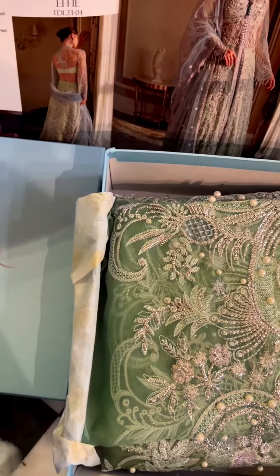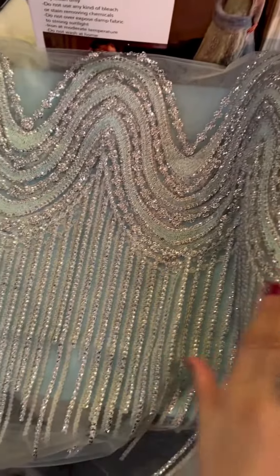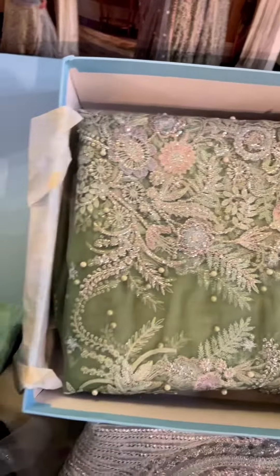And now I'm going to show you the beautiful sleeves ka design. It's a very nice geometric design which gives it a very nice mix of both florals and geometric.